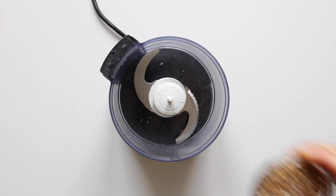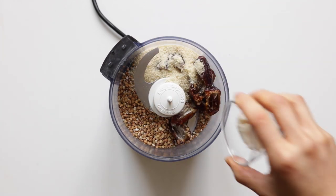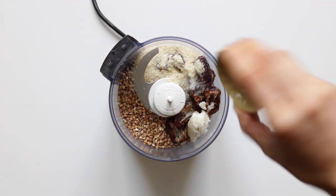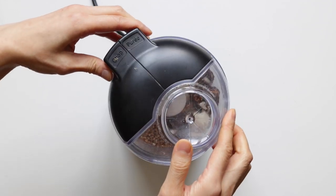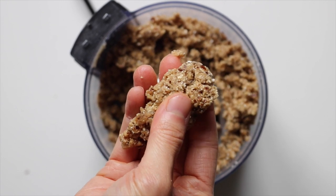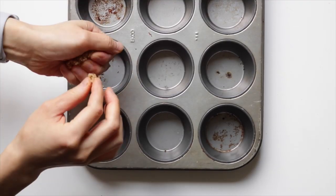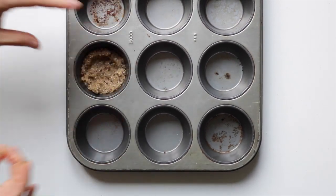For the last recipe, we're making no-bake key lime mini pies. For the crust, add buckwheat, dates, almond flour, coconut butter, and salt into a food processor and process until a dough forms.